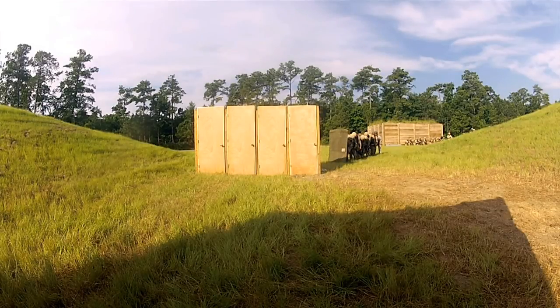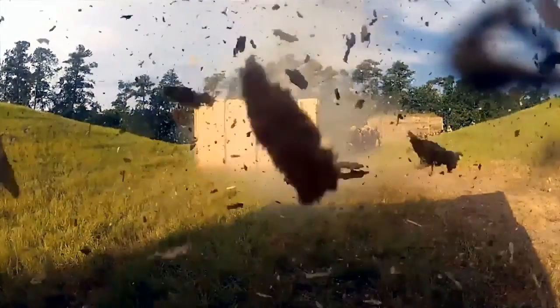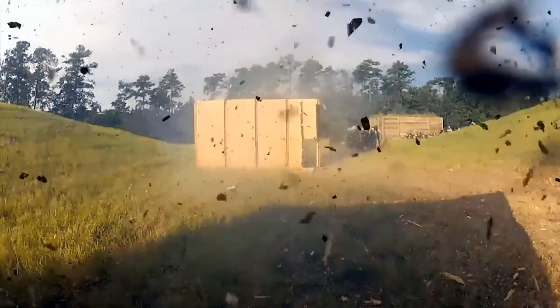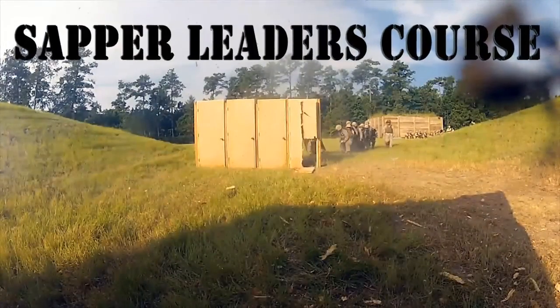Standby, 5, 4, 3, 2... Clare! Go, go, go, go, go, go!